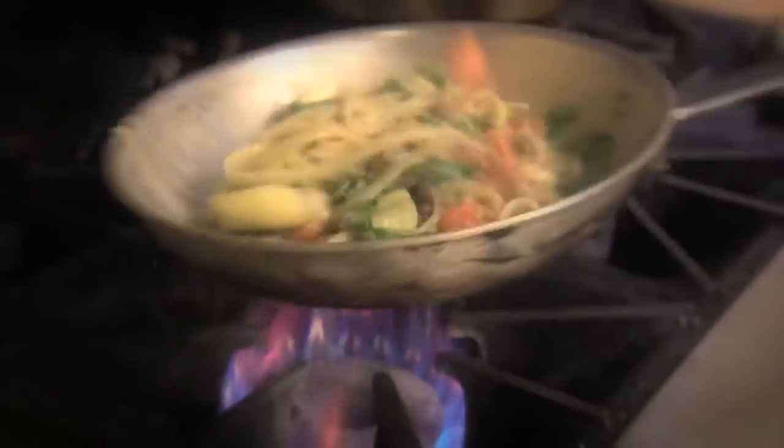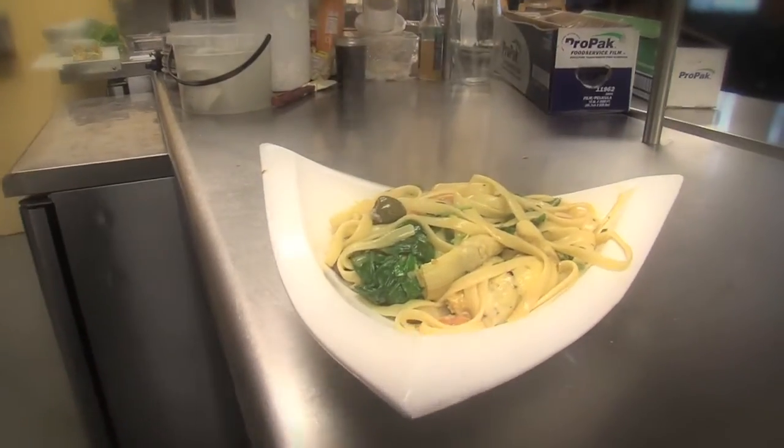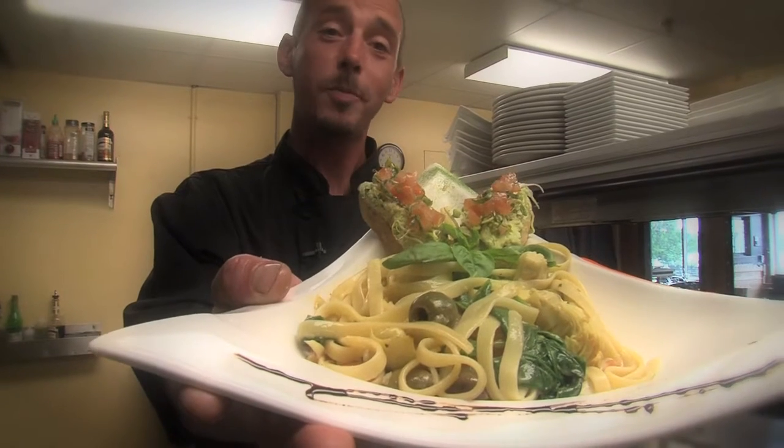The ingredients are still fresh. We have a dish that's easy to make, quick and affordable. And bon appétit.